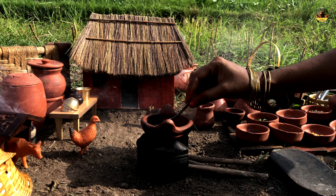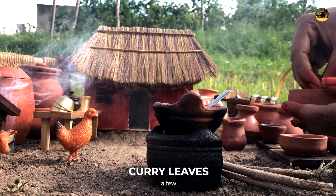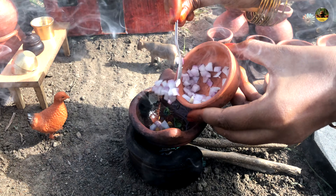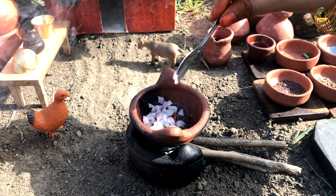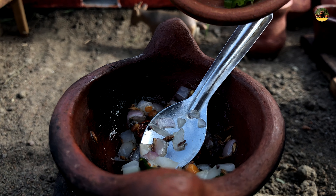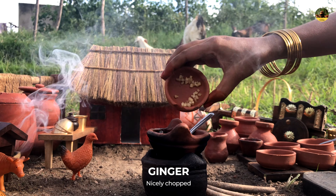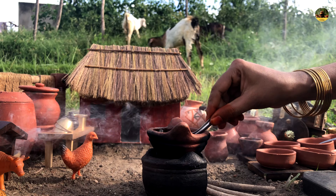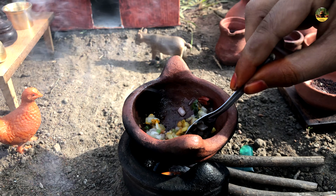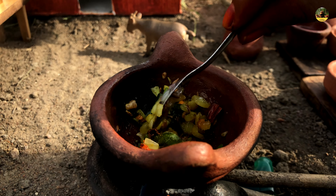Food, water, heat — all over. First of all, it's cool! The tea is cooked. There's a lot of food here, isn't it?